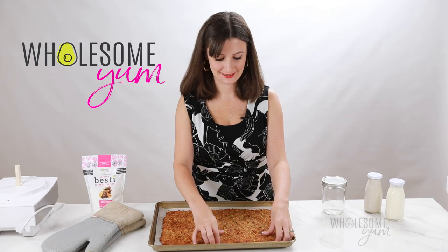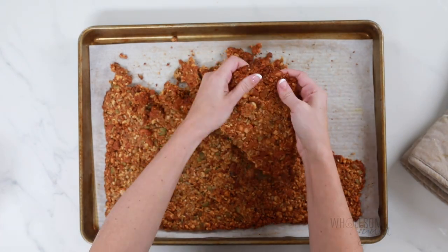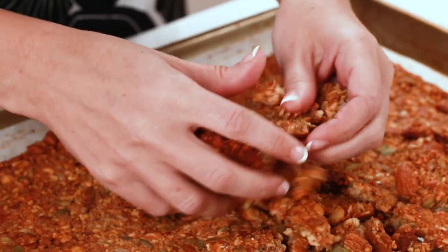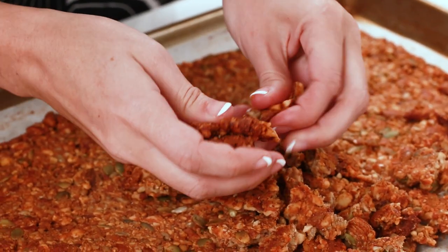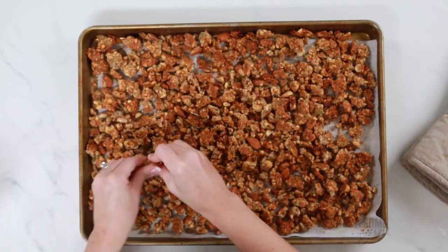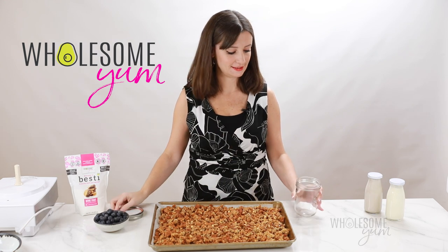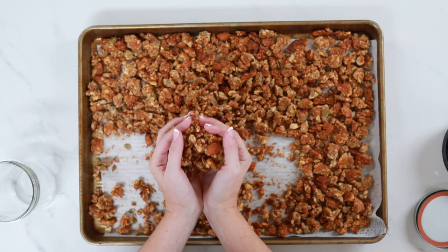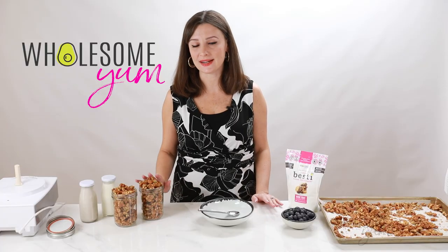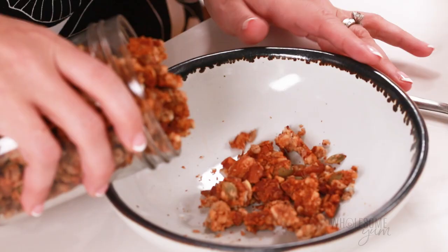Once it's cool, you can go ahead and break it apart with your hands just like this. It's up to you how big you want the pieces. If you're going to be snacking on it, you might like larger pieces. If you're going to be serving this like a cereal, then smaller pieces are the way to go. I usually go on the smaller side, but you do you. I usually transfer this into glass jars right away and then serve it from the jars after that. This will store great in any airtight container. Once your keto granola is ready, you can store it in the glass jars for up to a few weeks. It stays crunchy and you can totally snack on this.